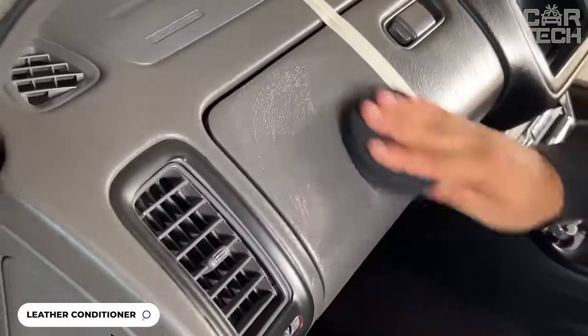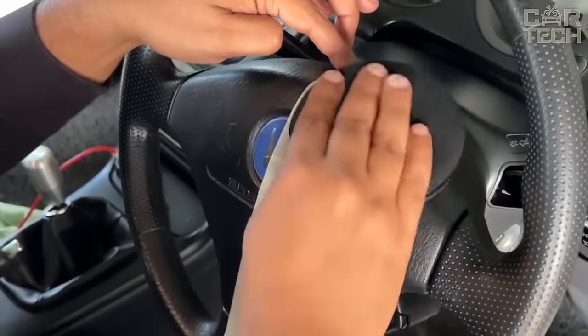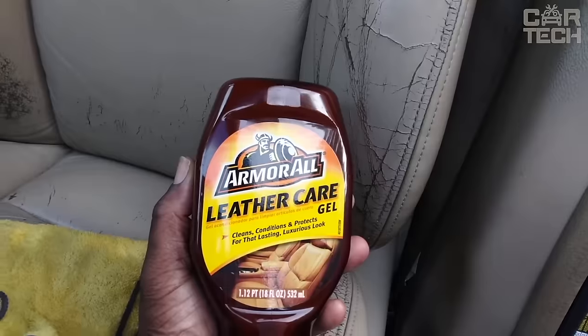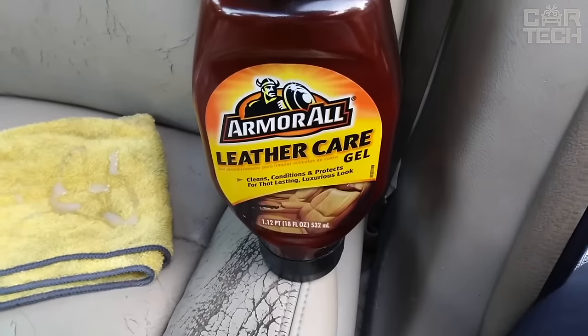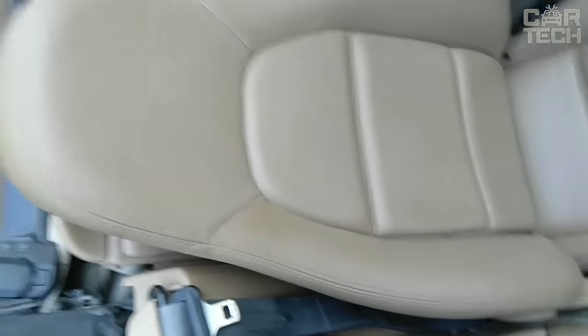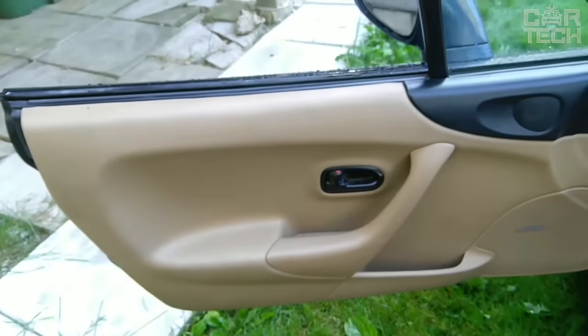Leather Cleaning and Conditioning Gel is a useful product for car leather interior care. This gel simultaneously cleans, cares, and protects the leather in the interior of your car or motorcycle. The product penetrates deeply into the structure of the leather, removing impurities. Conditioners nourish the skin to restore its softness and natural beauty. Protective components create an invisible layer that prevents the skin from cracking, discoloration, and premature aging. This product gently cares for even the most fastidious types of skin.